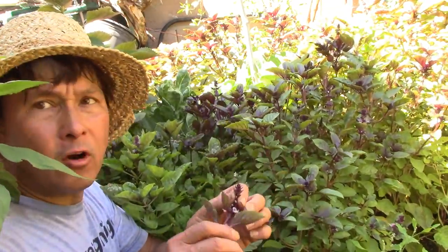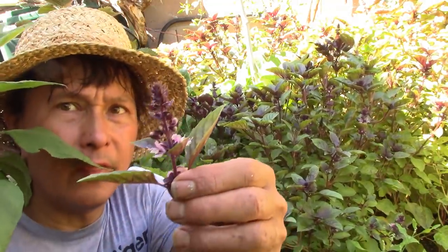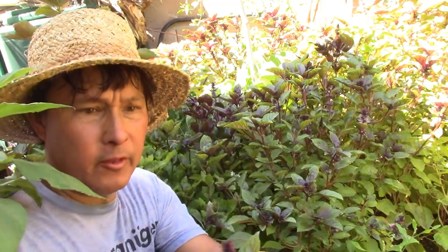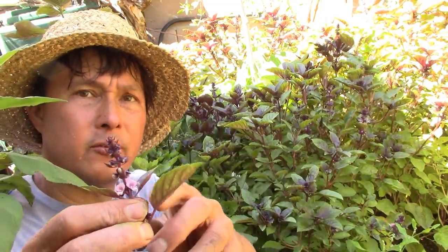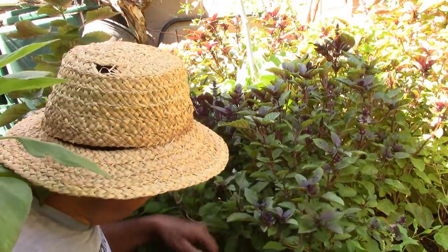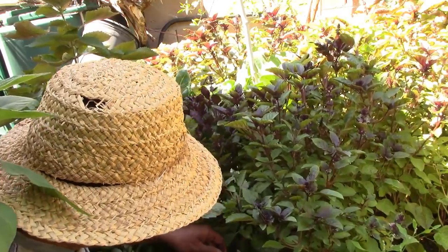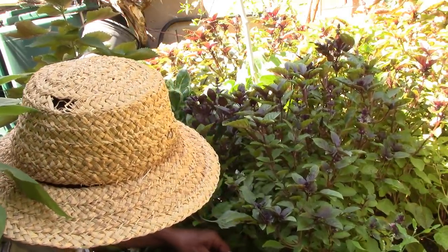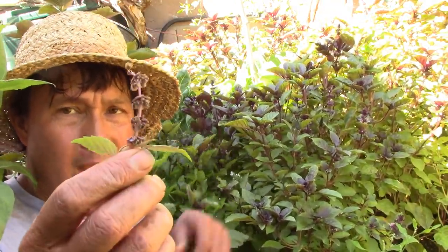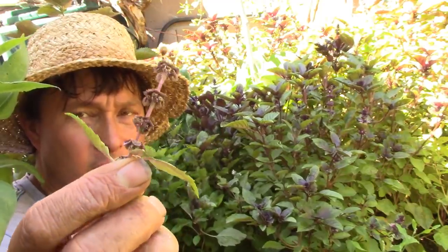I want you guys to harvest these in different stages so you can see this one is a lot bigger than the smaller unformed buds right there. This also has little flower petals, and I also want you guys to not forget about some of the dried materials too because there are different nutrients and phytochemicals in each stage — whether it's a baby bud, fully mature, or dried out. This one probably has some seeds in there as well because it's more dried out.